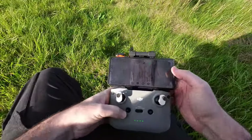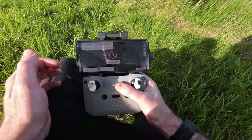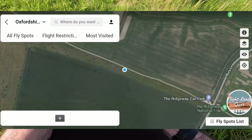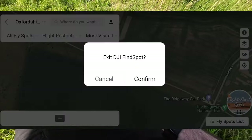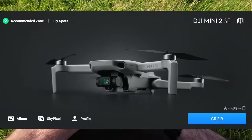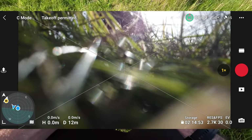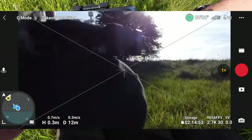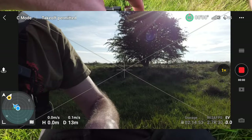Let's get a screen recorder going. I like to have media and mic as a backup audio. Let's come off this page — it's a bit breezy today. Let's click go fly. Take off permitted, 15 satellites. I shall start recording.